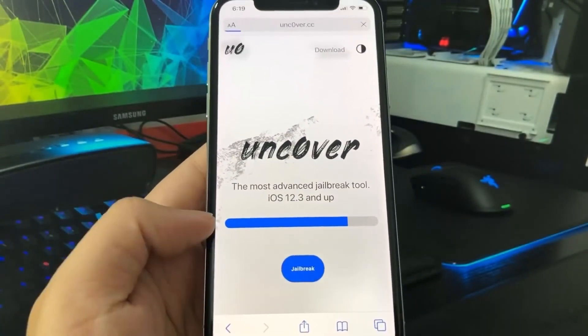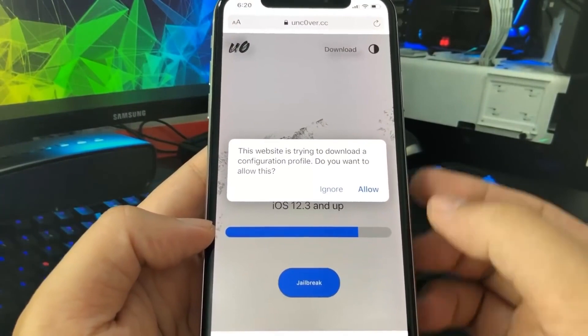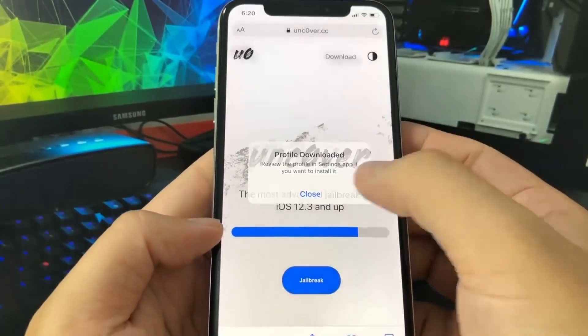All you have to do once you're on the website is press the blue button that says jailbreak, and this will download a configuration profile on your device. Just press allow and then press close and this will download the profile straight onto your device.